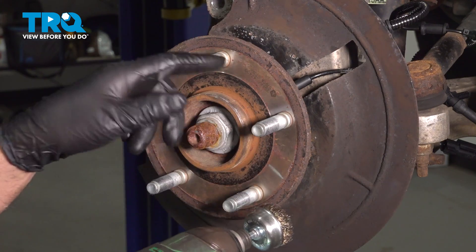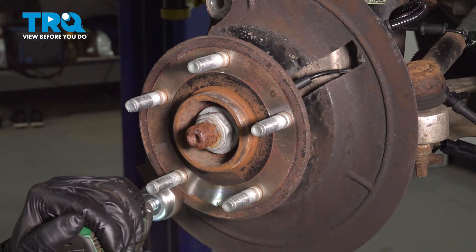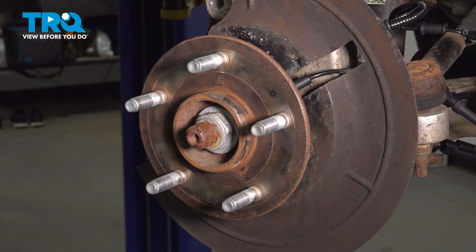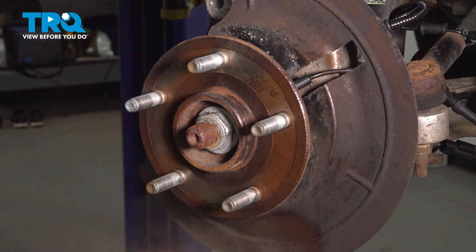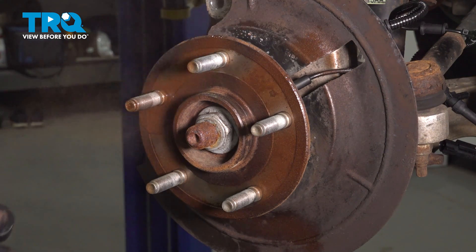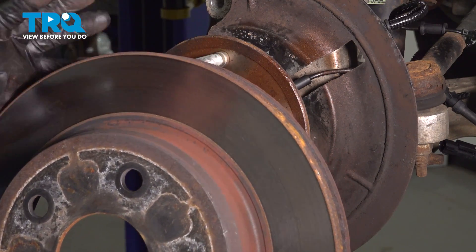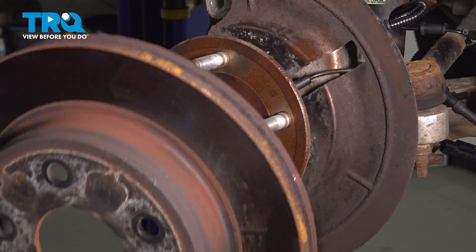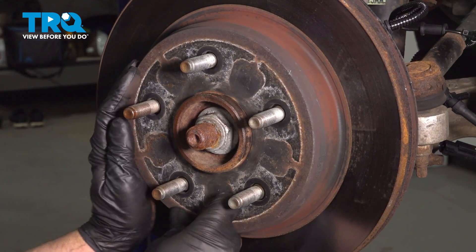I'm gonna use a wire brush to clean up some of the rust on the hub. You can use a little anti-seize — I'm just gonna use some copper spray to stop corrosion. And if you need to, on the backside of the rotor, you can wire brush that as well if you have some rust on there.